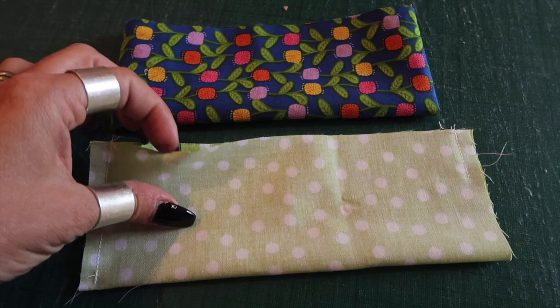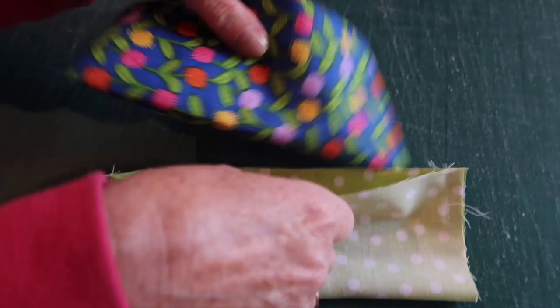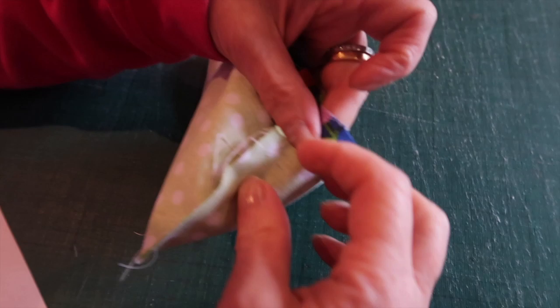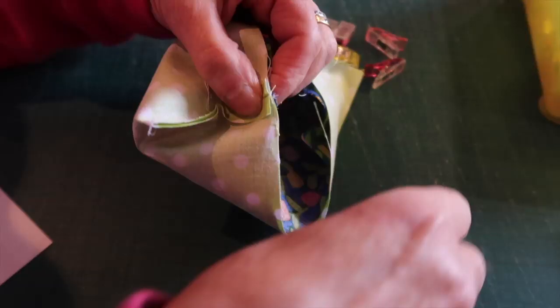Once the outer is turned the right way, slip it inside your lining so they are right sides together. Push it down and line up those side seams so they are nice and neatly touching right sides together. You can open up your seam allowances and pop a clip on there.